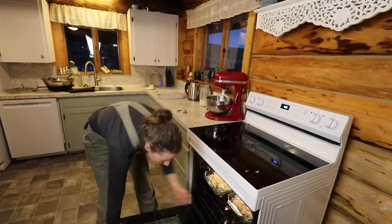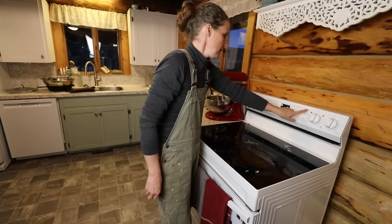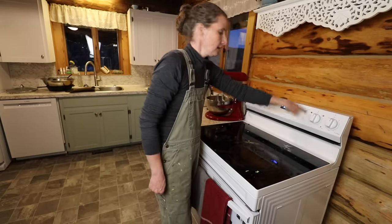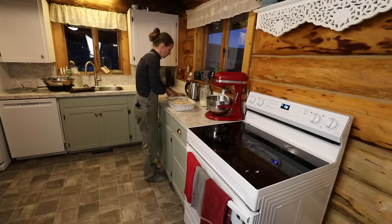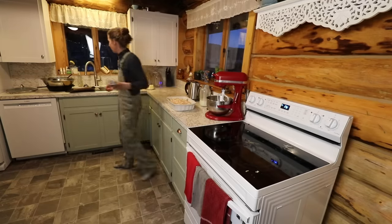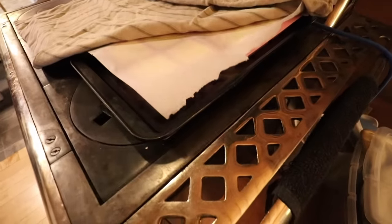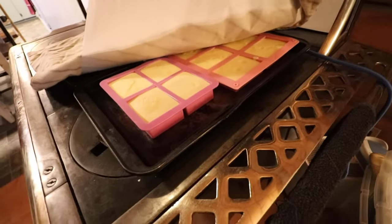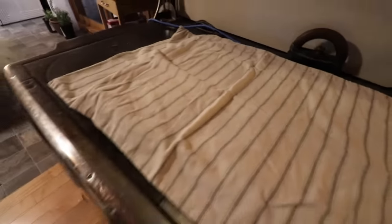We'll pop two of those in the oven and then we can have some leftovers for lunch tomorrow. Bake at 350 until nice and bubbly. And we will wrap this one up and then we'll go look at our soap and see how it's doing. Here is our soap and it's setting up well. We'll leave that there for the next couple of days and then take it out and let it cure for the next month.